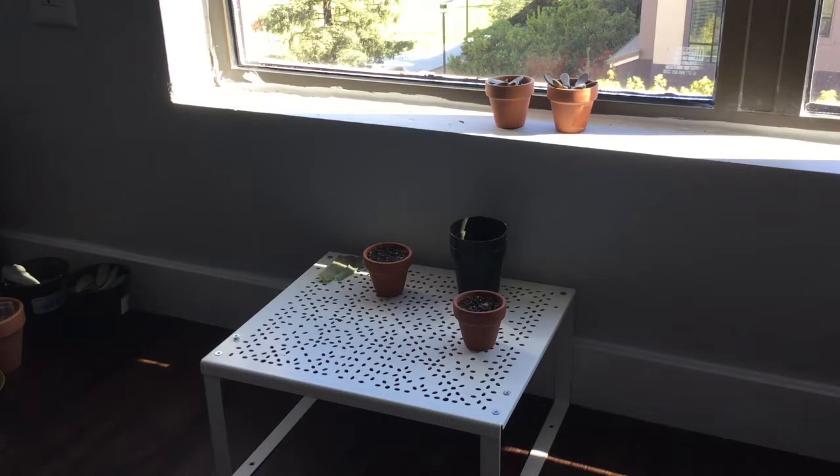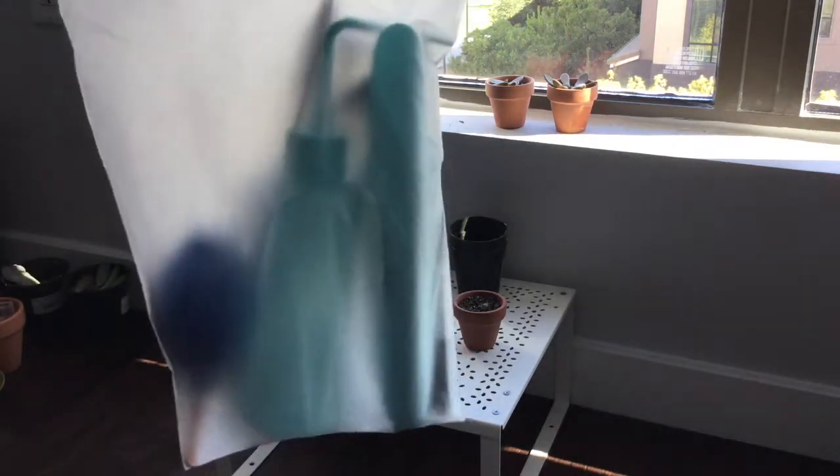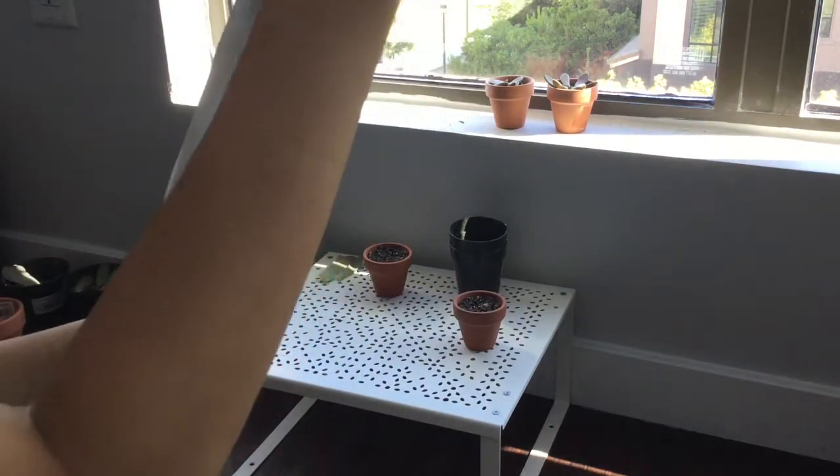Hi guys, today my video is about my new tool I received from Amazon. I ordered them and I received them yesterday. So let's open this up.